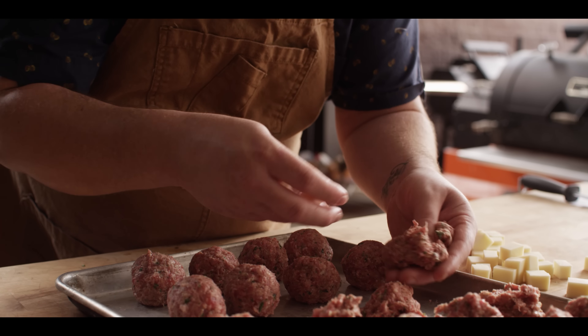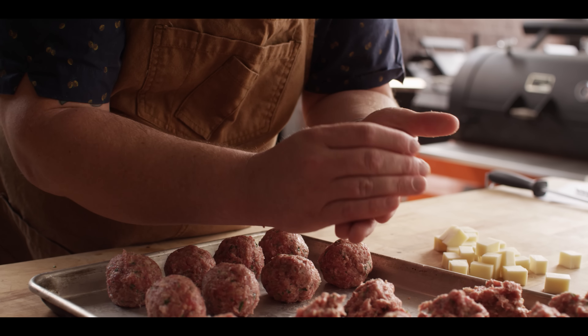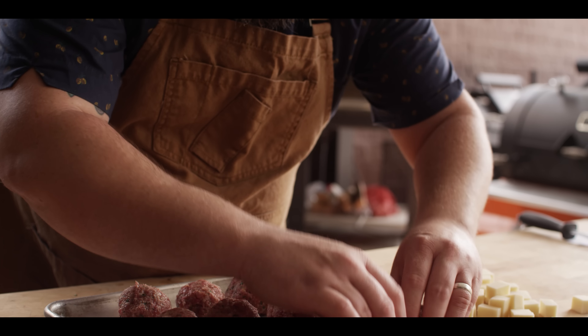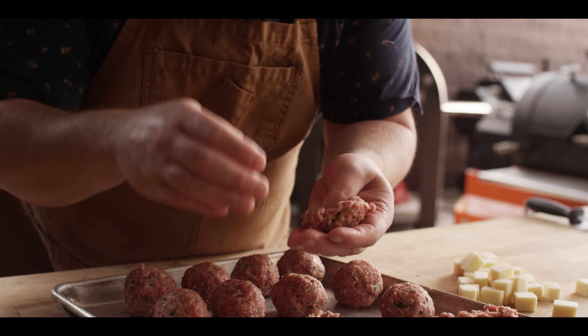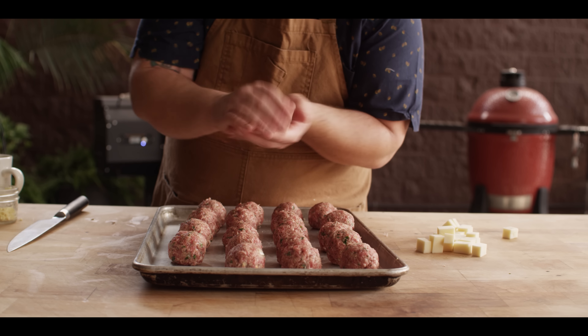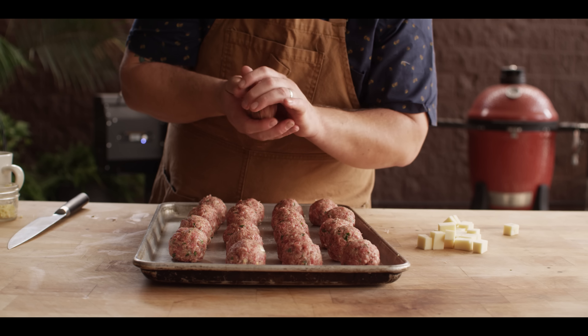I'm gonna try and handle these as minimally as possible, so we're not melting any of the fat in the meatballs. We don't want that stuff to just melt out immediately. When we finish forming all these meatballs, I'm gonna throw these into the refrigerator so they can chill down just a little bit before we sear them off and then smoke them. So we got our 20 meatballs done, and I'm realizing that I cut my meatball recipe in half but did not cut my cheese recipe in half, so you only need four ounces for the 20 meatballs.